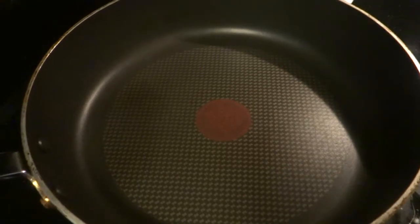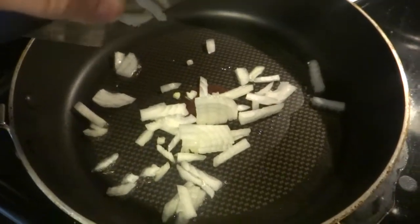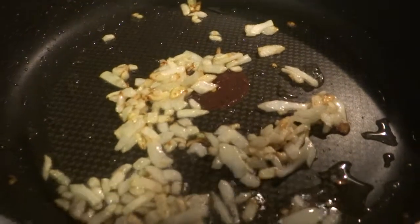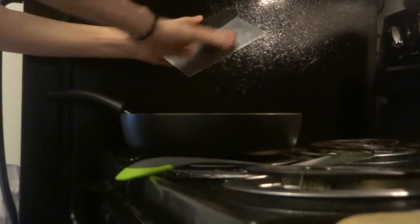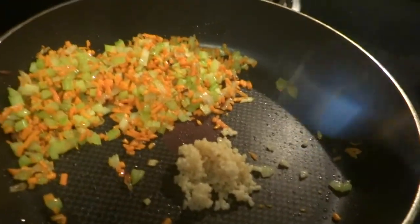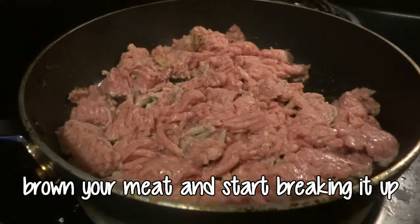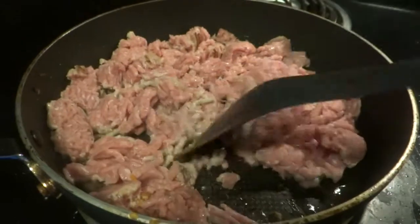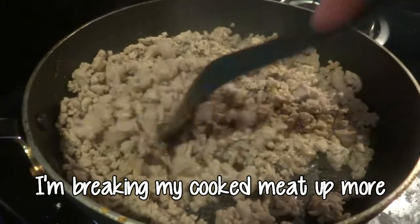First, what you're going to do is heat your pan on medium and add about two tablespoons of oil. This is going to help all your vegetables saute. I'm going to put my onion in and saute that until it's brown. I'm going to put my onion into the bottom.